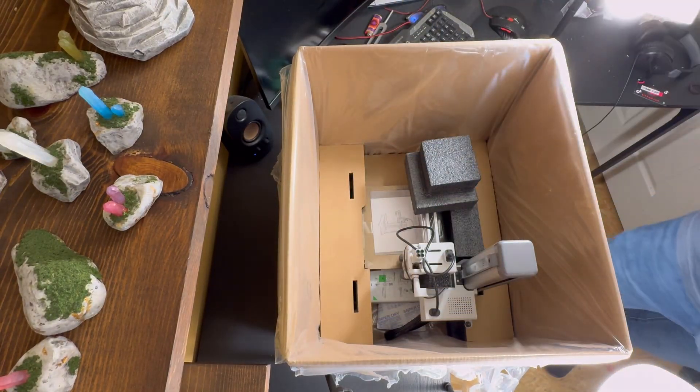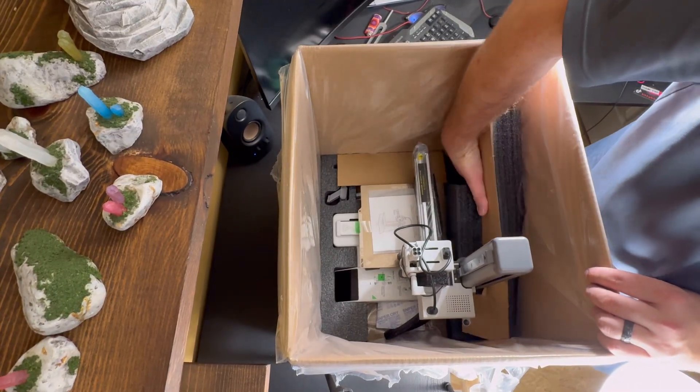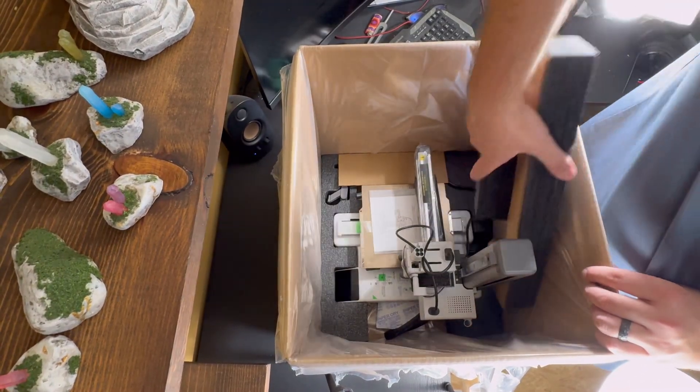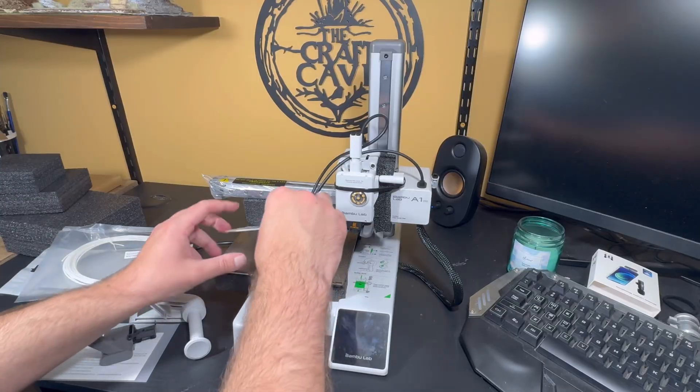That sounds like less of a setup and more like a magic trick, especially for anyone who's been in the hobby for a while. You know that an easy setup usually means hours of confusing manuals, leveling the bed with a piece of paper, and just hoping your first print doesn't end up looking like a bowl of spaghetti.